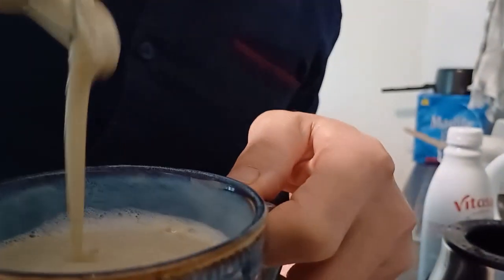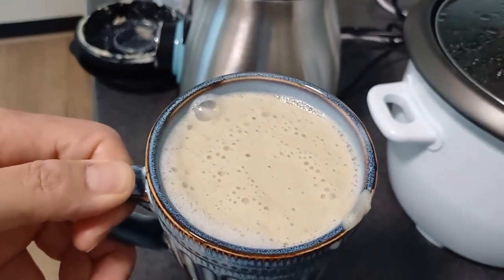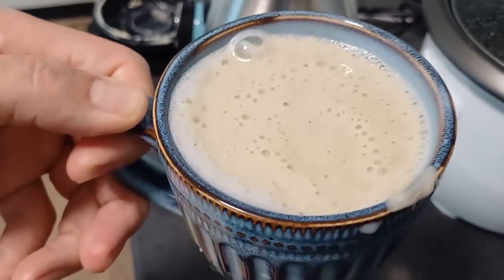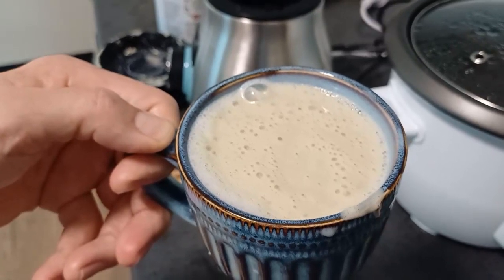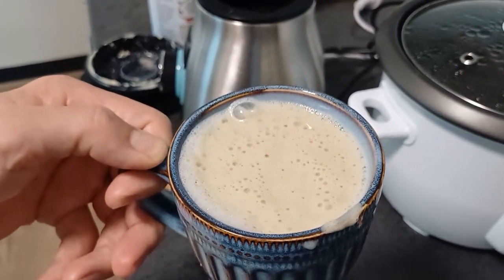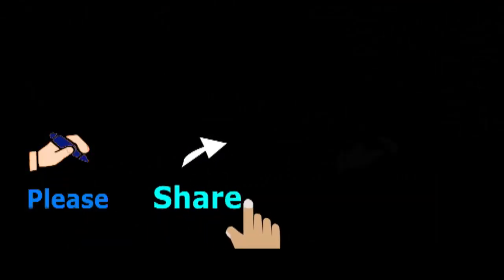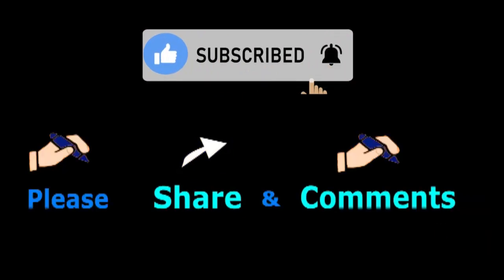Guys, this is the juice. Look — so yummy! Thanks for watching. Please don't forget to hit the like and subscribe button. Thank you. Please do not forget to like, subscribe and share your comments.